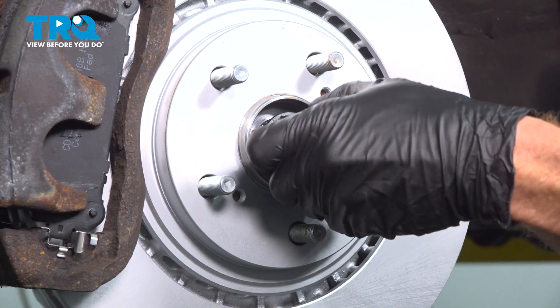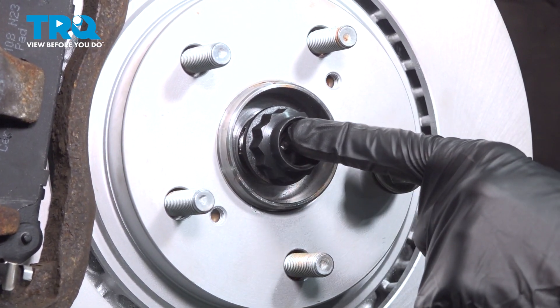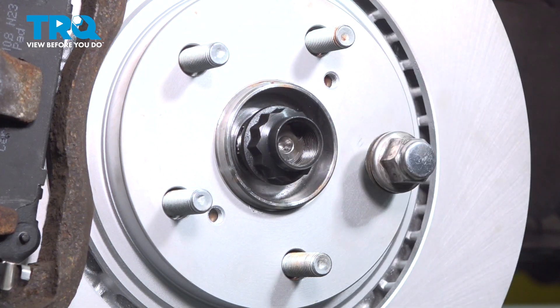Let's install our axle nut. When installing your axle nut, you never want to use an impact tool on this — by over-tightening the axle nut, you can cause damage to your bearing.